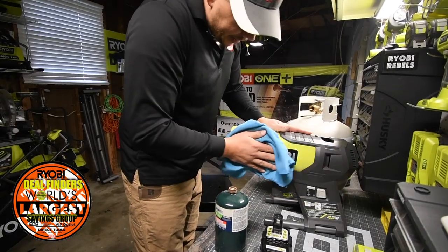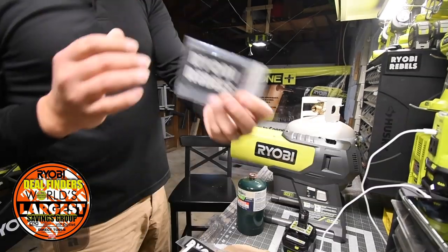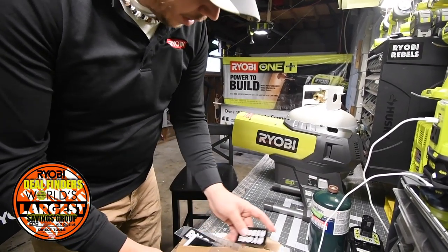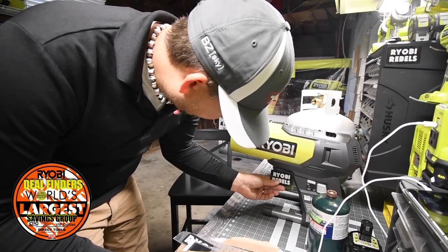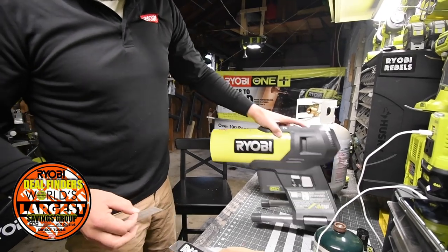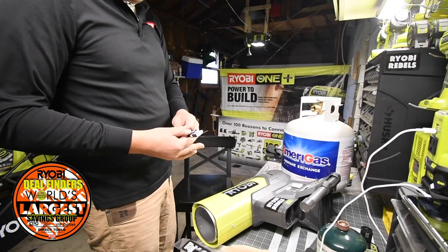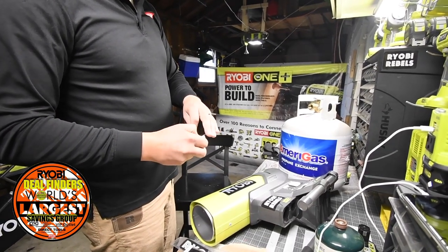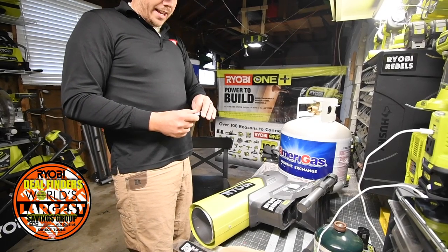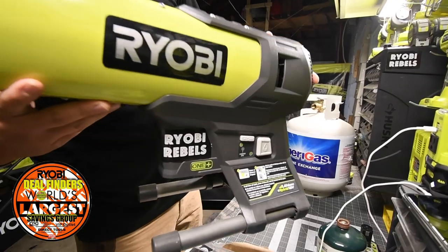Time to de-dust the heater. Ryobi Rebels — do I have two? No, four! Awesome. Will that fit? Yes it will. I'm gonna have to cut it. There we go, that looks good. Thank you Greg. I am finding perfect spots for these stickers, and now I got one right there — awesome.